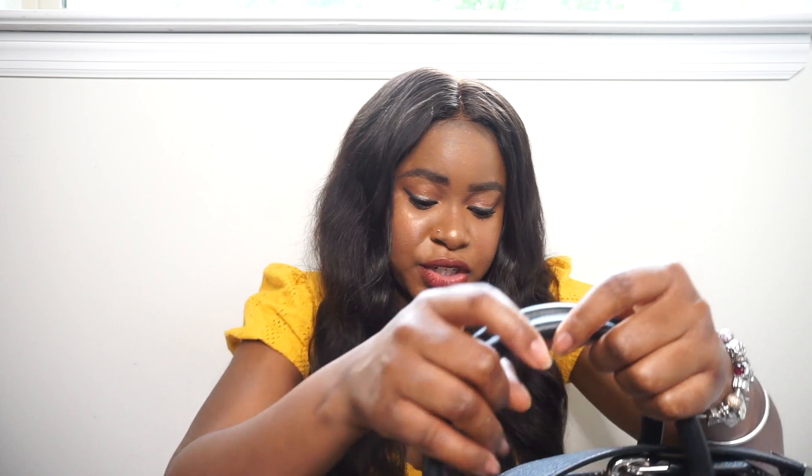Let me go on the Fashionphile site to tell you guys what the condition description says. The condition is listed as excellent. It notes smoothing of leather, faint scuffs on the exterior, marks in the interior, and scratches on the hardware. It also says it comes with a strap. So let's see if it's actually in excellent condition.